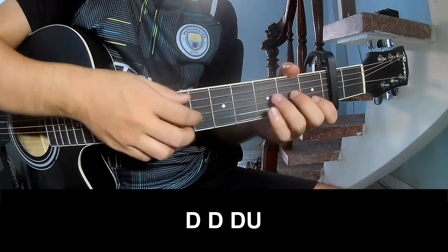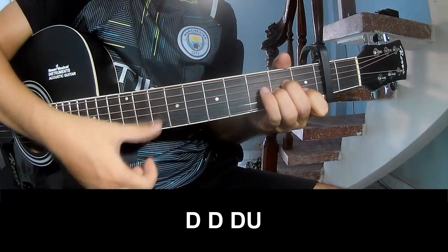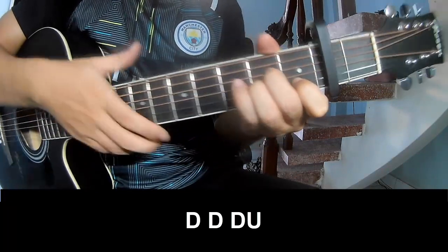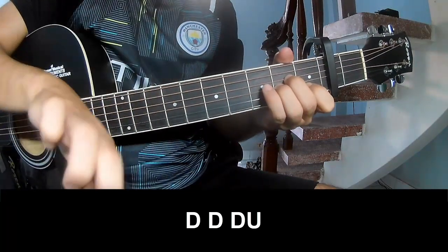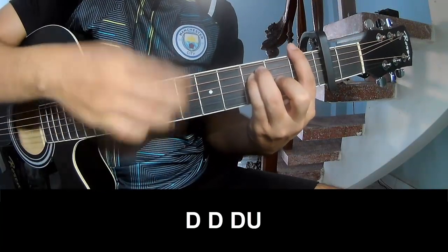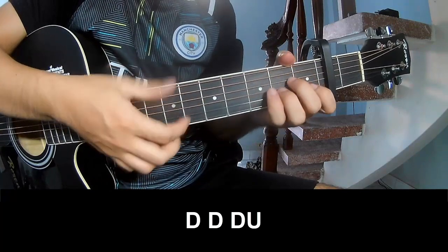Chorus to play: chow, chow, chow, up, up, up, up — chow, chow, chow, up, chow — chow, chow, up. This is the strumming pattern for the chorus.